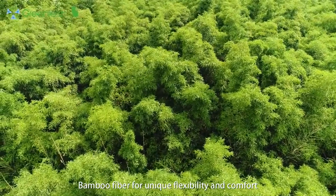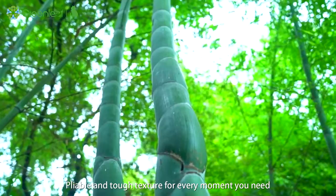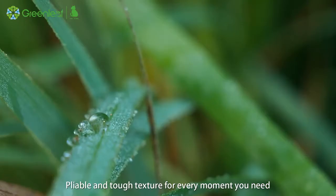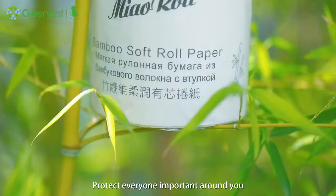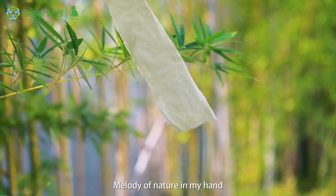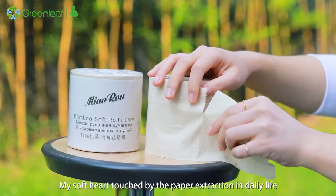Bamboo fiber for unique flexibility and comfort — pliable and tough texture for every moment. You need natural power from bamboo. Forest, protect everyone important around you. Melody of nature in my hand, my soft heart touched by the paper.